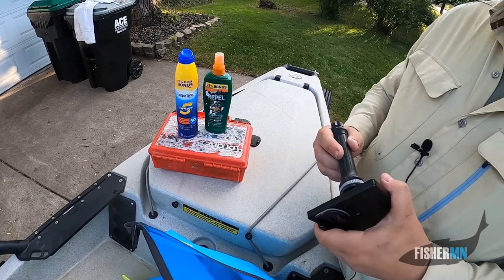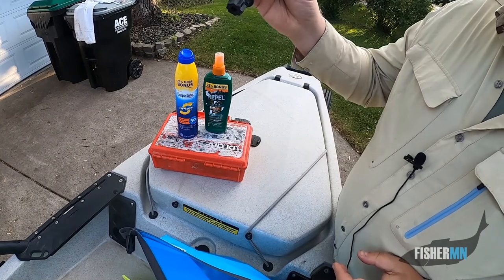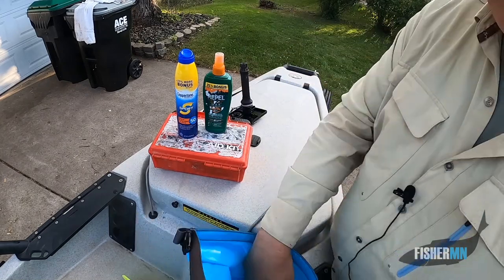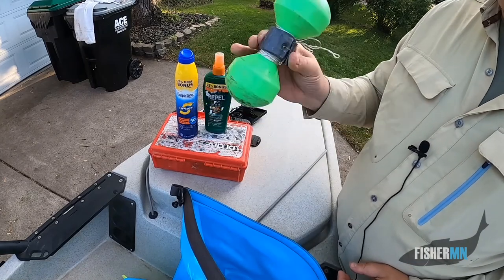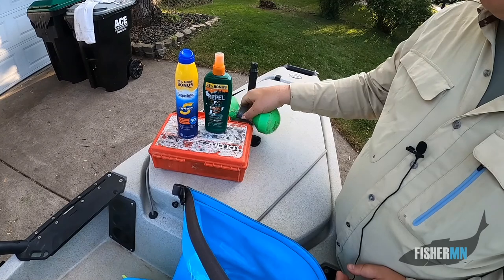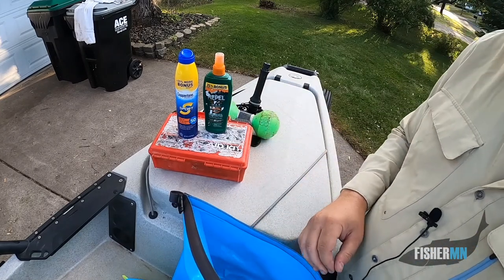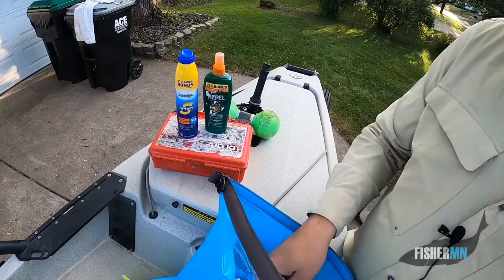So I've got a camera mount in here. For lake fishing, a marker buoy — I have found some very successful crappie days because I was able to mark the spot. Even if you have it on your GPS or depth finder, sometimes just seeing that buoy is a little easier.